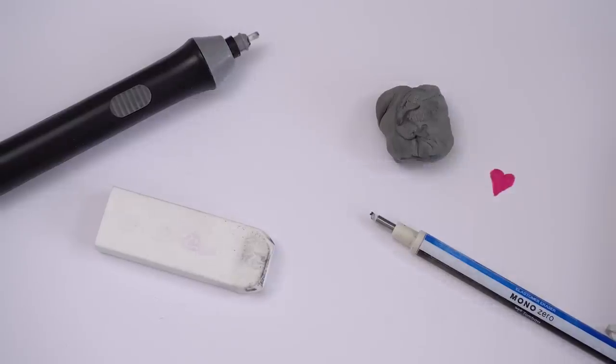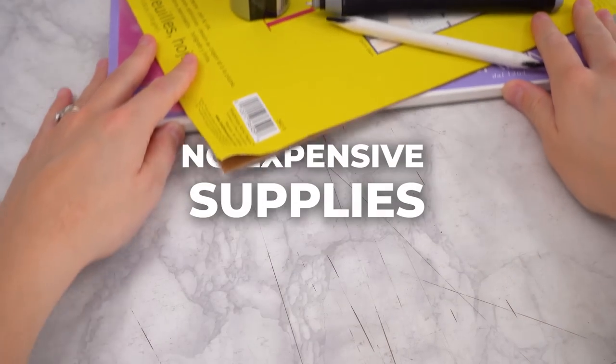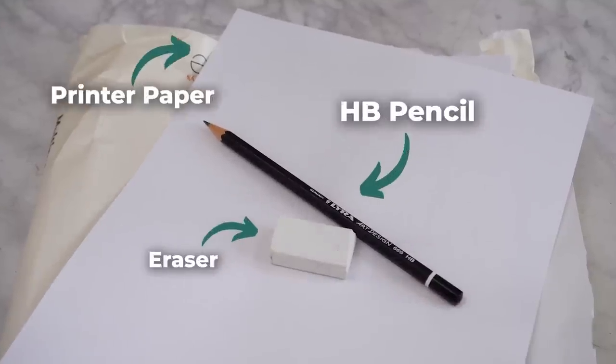I've spent years putting together my perfect set of supplies for my graphite drawings, but this got me thinking — how realistic could I draw if I took away all of my favourite go-to supplies and just used the cheapest, most basic supplies that most of us already have at home? This is going to be a challenge.